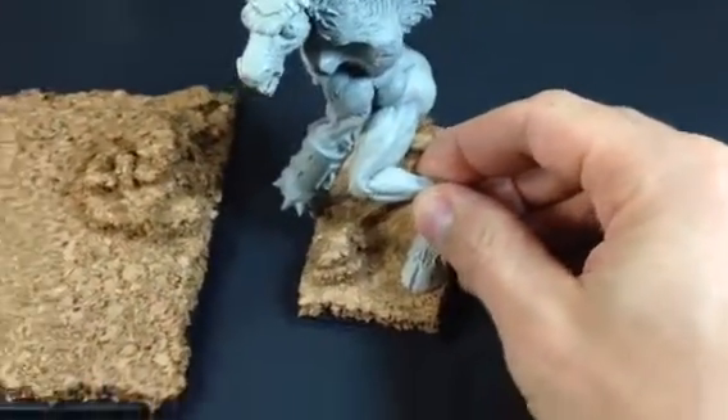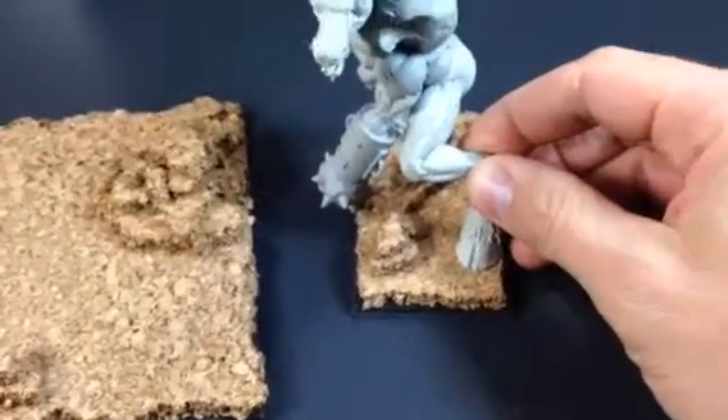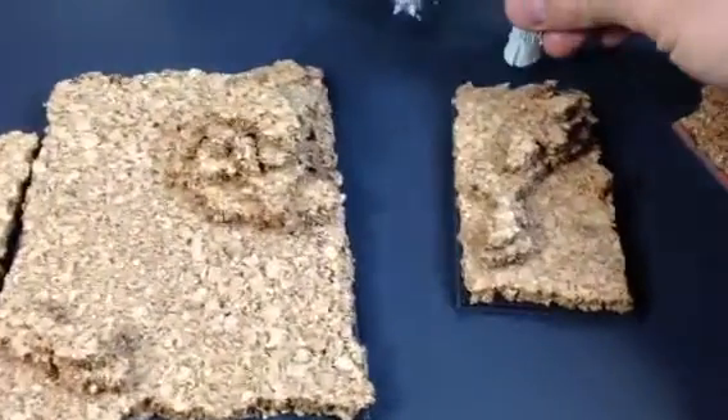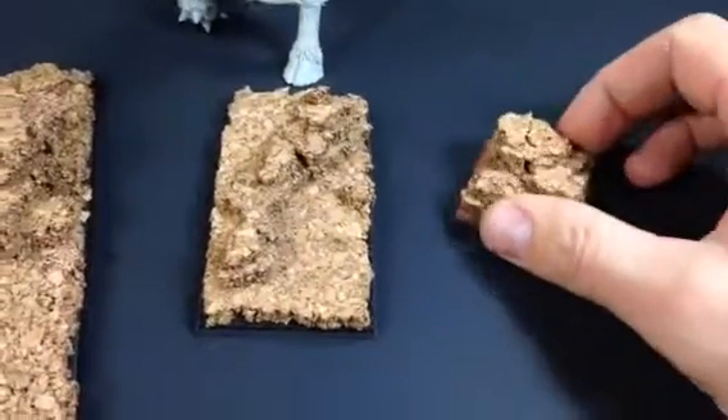As you can see, I just added a little structure here and there where I thought it was needed. And this base is for Throg.